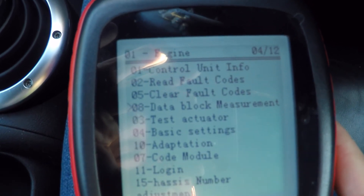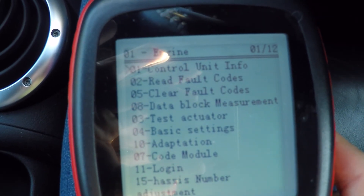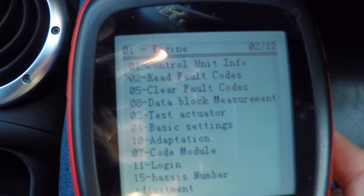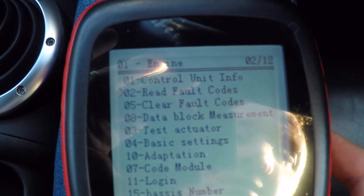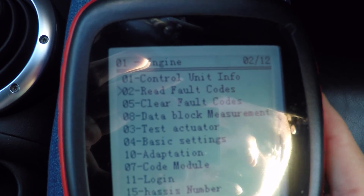Now what we need to do to actually do the adaptation — let's check there are no fault codes running on here. There's nothing present, so we're good to go.